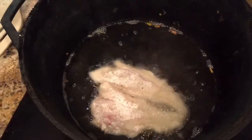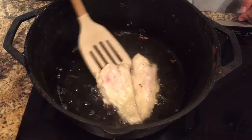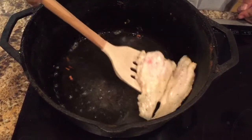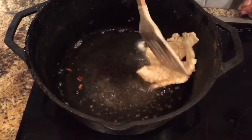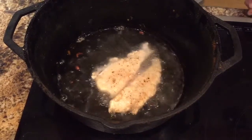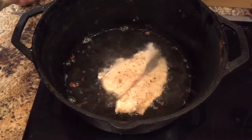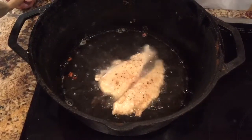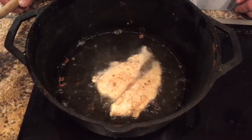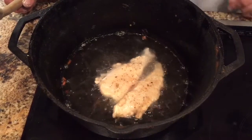Now that I've let the fish cook good on one side, I'm gonna take my spatula and flip it over. I'm probably gonna flip it one more time just to get it a little more golden brown. I didn't have any batter — I'm using the pool man style with all-purpose flour.